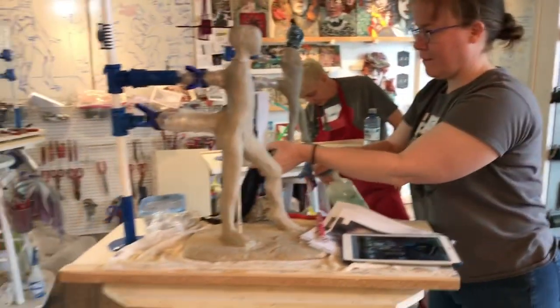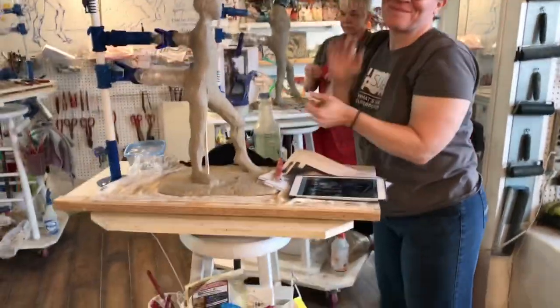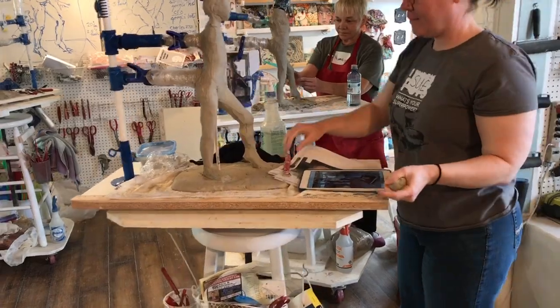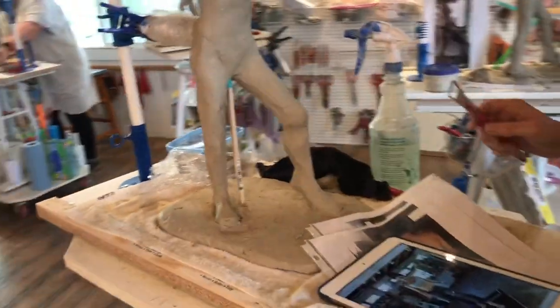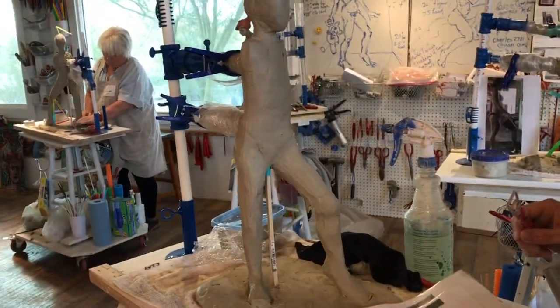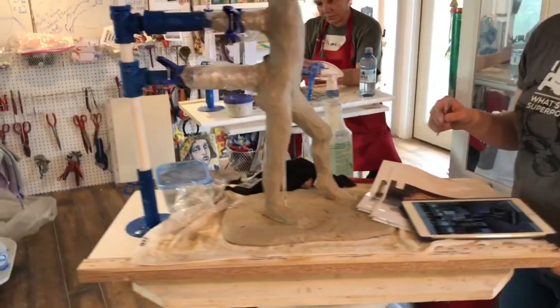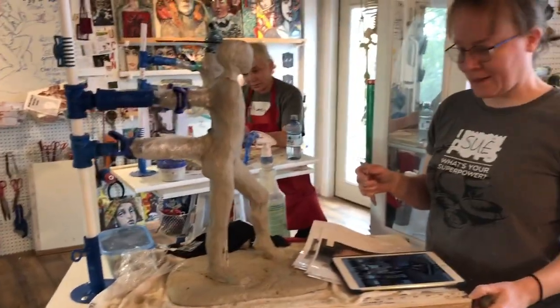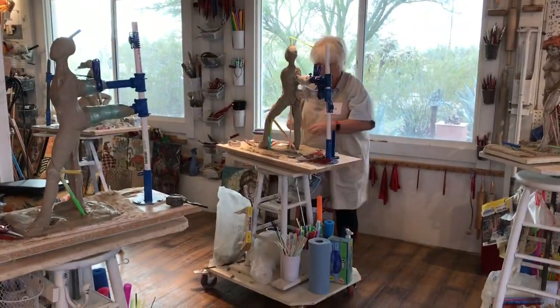I think Sue has a lot of figure drawing under her belt, and you can see from her knowledge of the form of the leg that she's getting. She's carving back, and you're almost ready to start carving into the head and getting the basic nose — and I'm going to do a demo on that. And that is everything; this is 4.44 minutes.